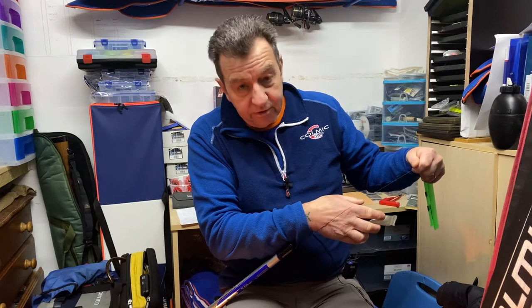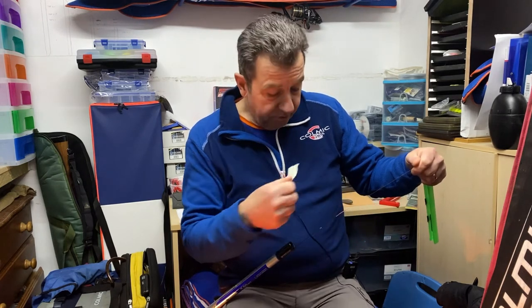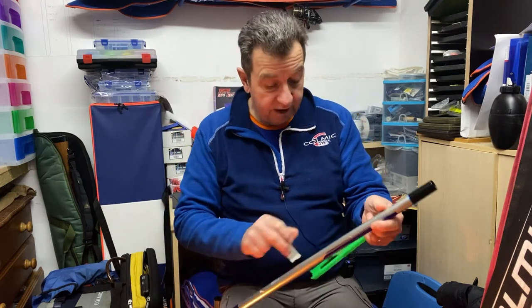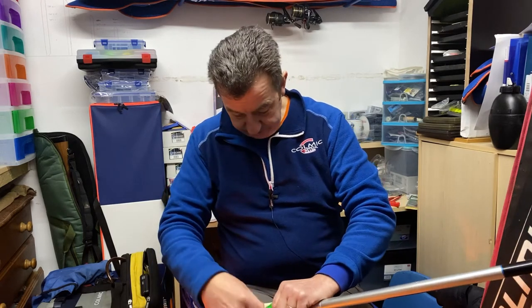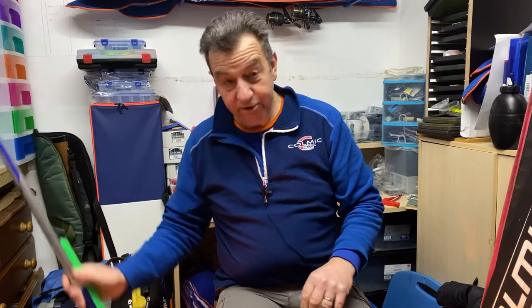Both of those whips have very fine tips, and that tip is your shock absorber. That's what you really want from most whips — a nice, long, fine tip that can set the hook but then act as a shock absorber, because you obviously don't have any elastic. These rigs have been on here since Loch Ken last year, so it's probably time I took them off anyway.